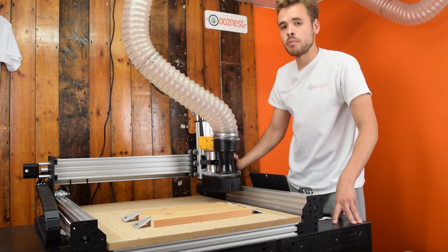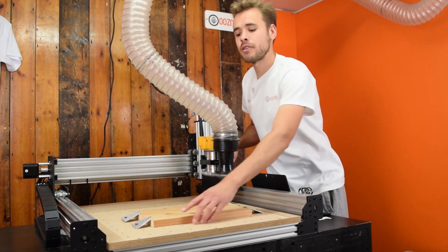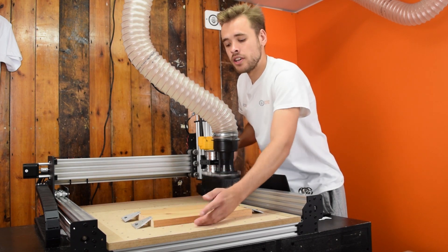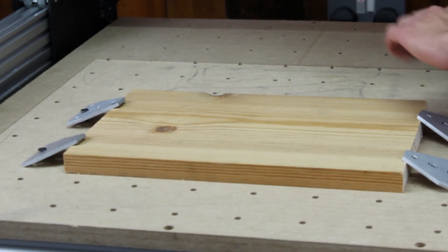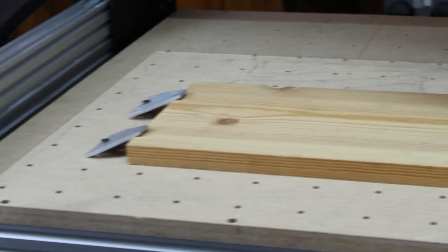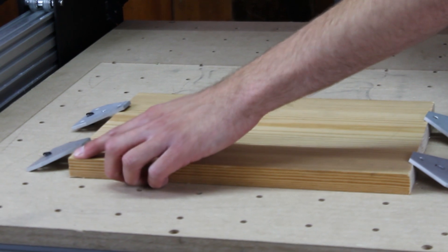So now we need to set the Work Zero to match our CAM program. In our case, in our CAM program, we have the Work Zero set to the front left corner at the top of the workpiece. You could have it set to the top of the workpiece, in the centre of the workpiece, or the back right — it doesn't matter where it is, as long as when you set up your machine, the Work Zero matches the Zero in your CAM program. So ours is set there.